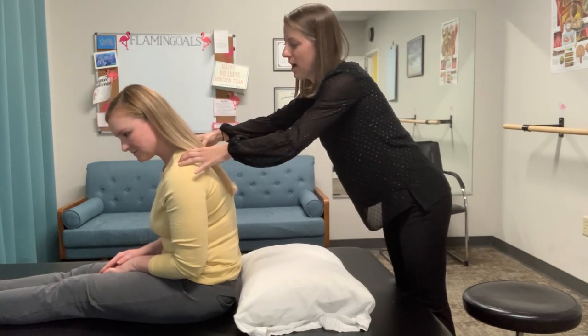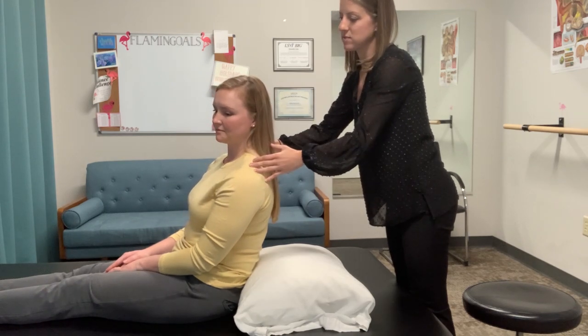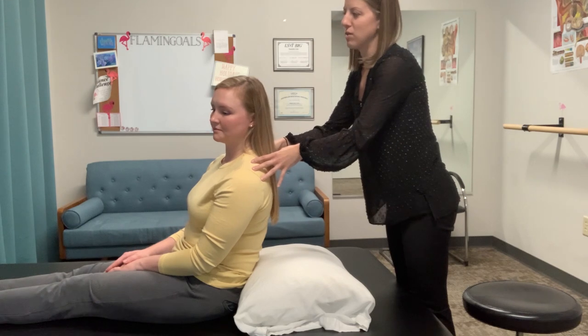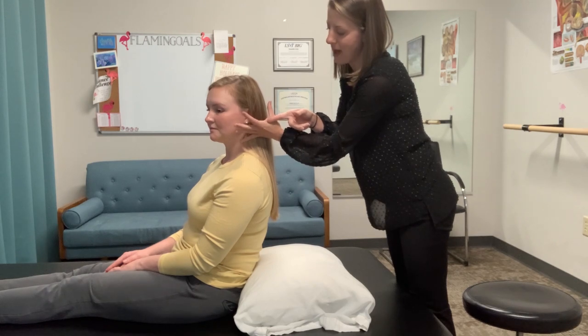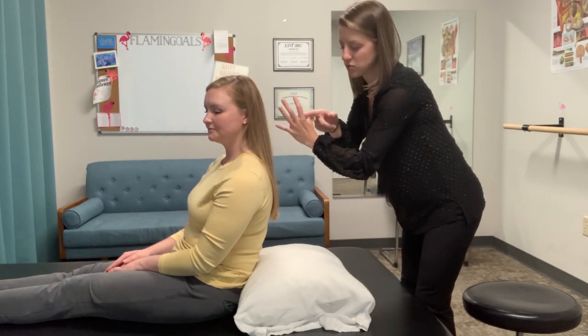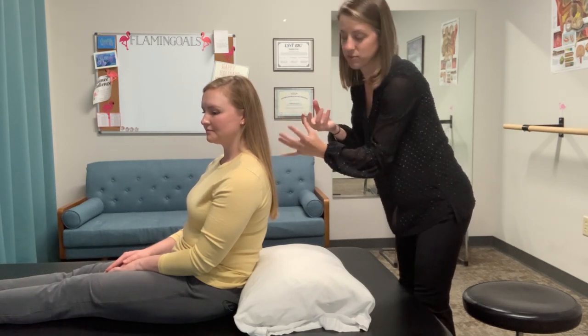One thing that was brought up in the podcast was if you have a patient starting back here — because maybe they've got some extra adipose tissue preventing them from sitting up straight, or their back is bothering them — if they start back here, those crystals can start too far back in the canal itself, so that when you go down into your Dix-Hallpike, the crystals won't travel far enough to elicit a strong positive response.